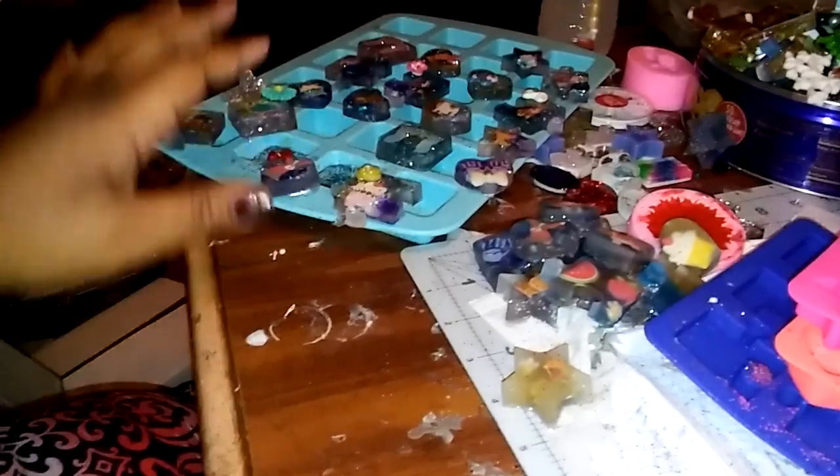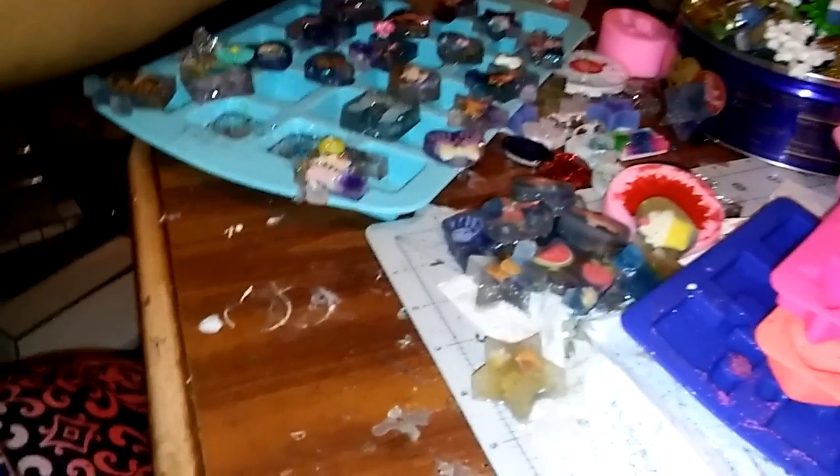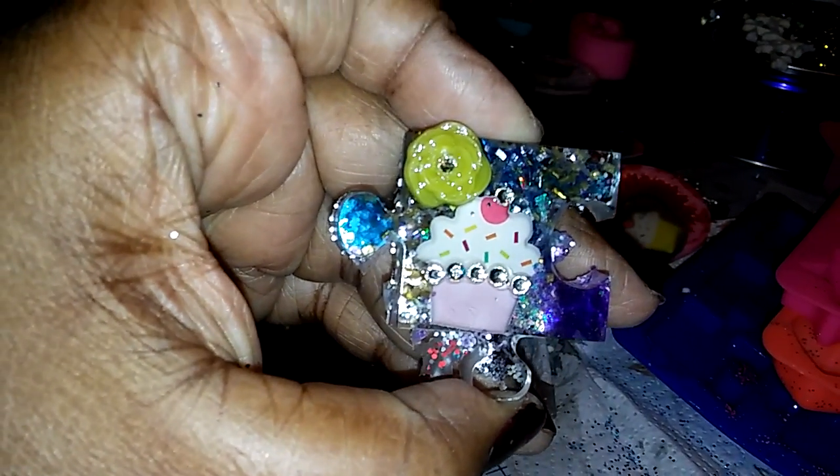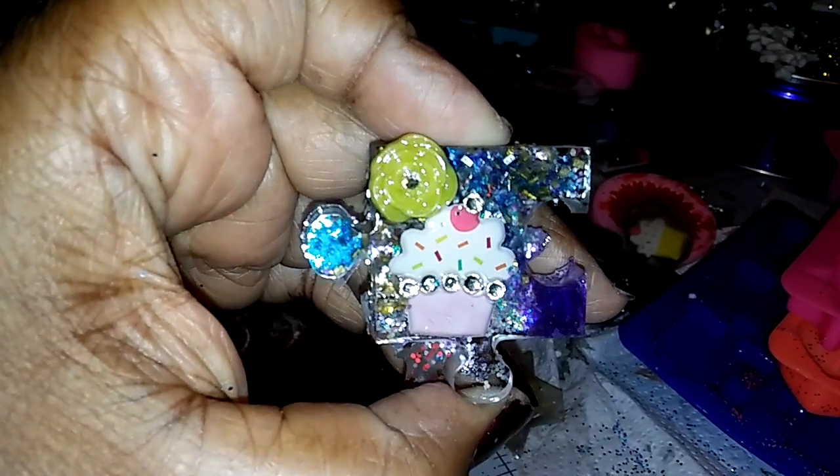That's another puppy sticker. But yeah you guys, let me know if there's something else you want to see. I'm letting these dry over here — these are all the pieces that I finished. And I'll show you one I'm not done with this but yeah, I'm gonna do another video for you guys.